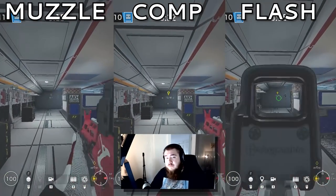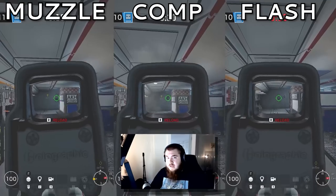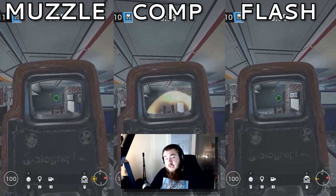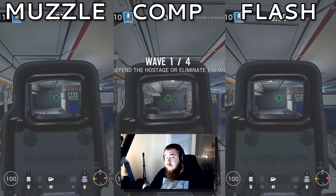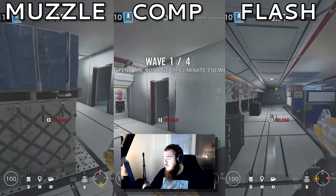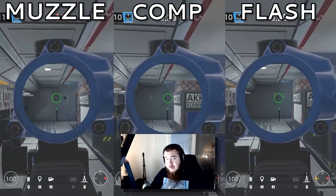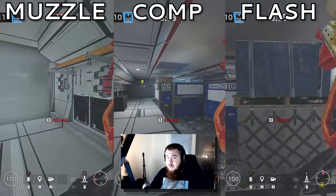For the K1A on Vigil, flash hider — it was much smoother than anything else. For the Alda on Maestro, muzzle brake. Comp was really good as well, but it had too much vertical kick. For the MX4 Storm, muzzle brake — everything else wasn't all that great, muzzle was very consistent. For the AUG A3 on Cade, compensator — very consistent and very nice.